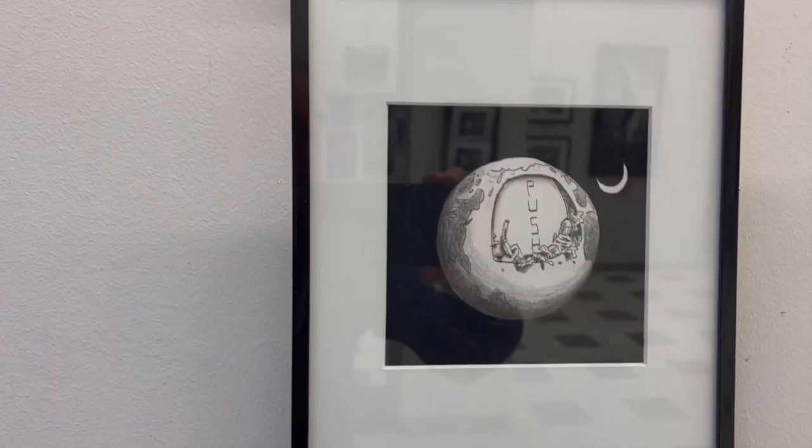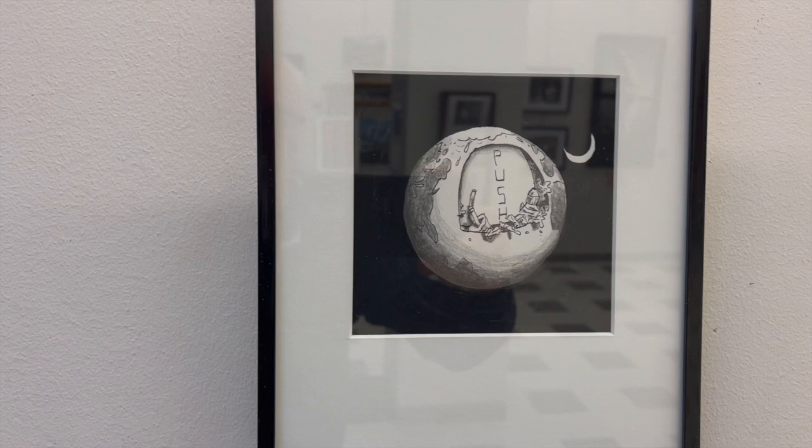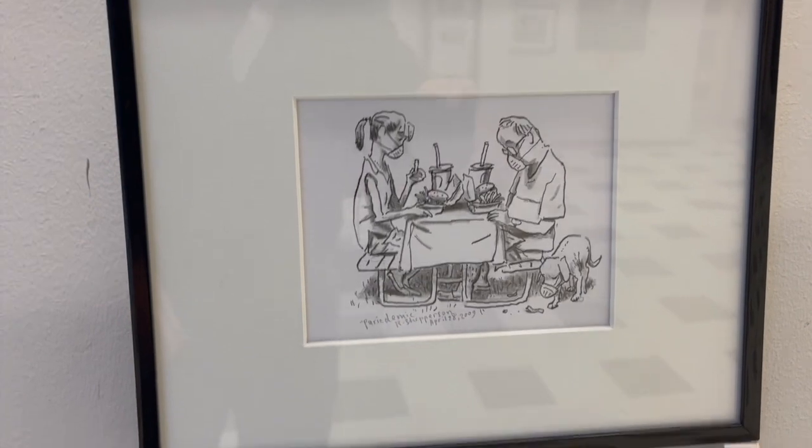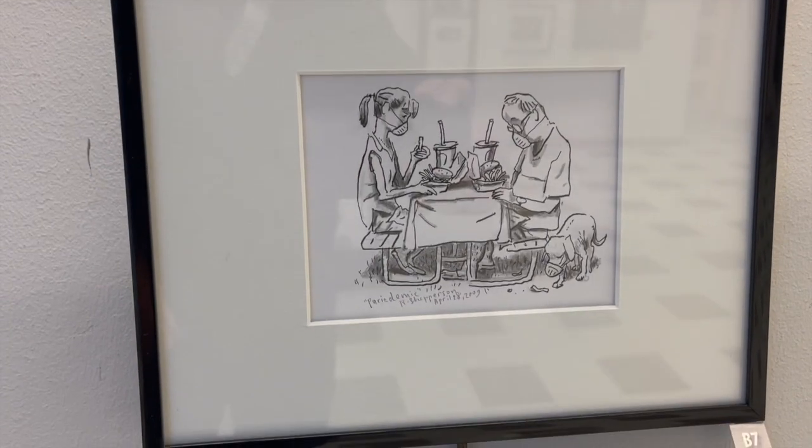Next we have the first of two works by the celebrated artist Rob Shepardson. This one's called Garbage Can and it's pen, ink, graphite, and acrylic paint. Here's Rob's second work, Pandemic Picnic, which is pen, ink, and graphite. And here's Joe Mullins' second work, Heavy Spring Rain New Mexico Two, also ink on mulberry paper.